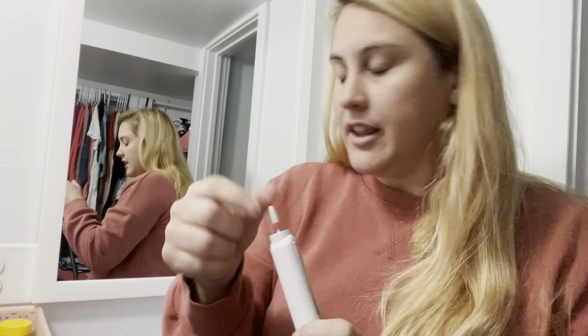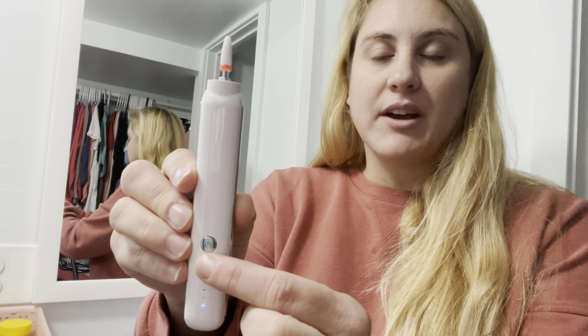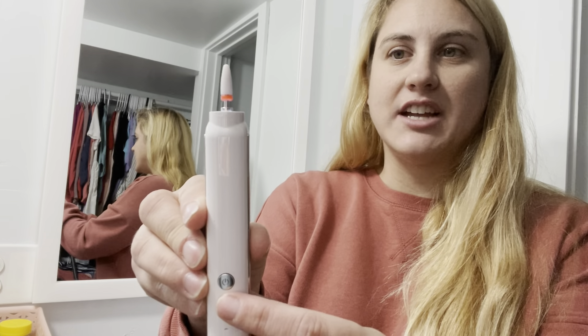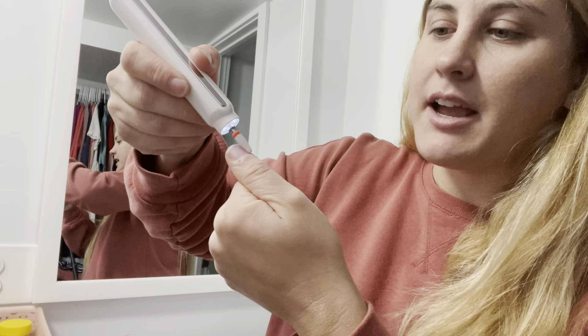I'll go ahead and turn it on — as you can hear, that is super quiet. A lot of nail drills I've seen are very loud, and especially when you go to the nail salon they're all super loud, so this is super quiet and very discreet. It also has a reverse button, so you can press this and the drill changes directions. I'm just gonna do a little tester on my nail.